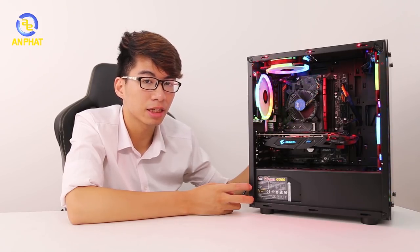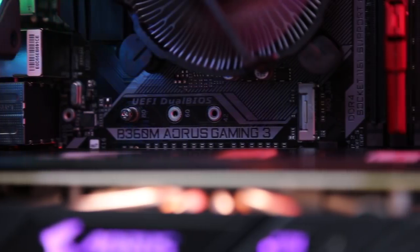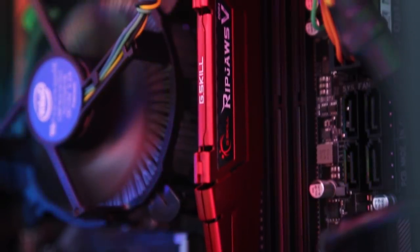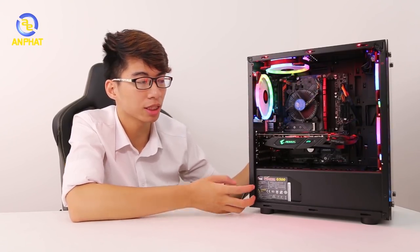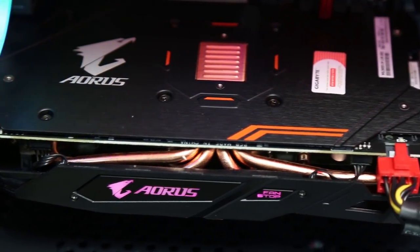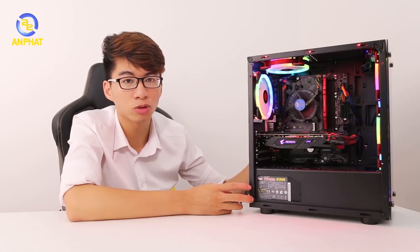Vậy thì bộ máy tính Pickup i3R8 5808 này sẽ có những linh kiện gì? Đầu tiên đó chính là mainboard Aorus B360M Gaming 3, con chip i3-8100 thế hệ 8 đến từ Intel, thanh RAM G.Skill 8GB với tốc độ boost lên đến 2800MHz. Và thứ mình cảm thấy quan trọng nhất trong bộ máy tính này đó chính là card màn hình đến từ Aorus mang tên Radeon RX 580 — một trong những card màn hình có thể gọi là hàng hiếm hiện nay. Trên thị trường gần như không có hàng mới, và chỉ có An Phát hiện nay có một số lượng hạn chế, vừa bán theo các bộ Pickup vừa bán lẻ cho các bạn.